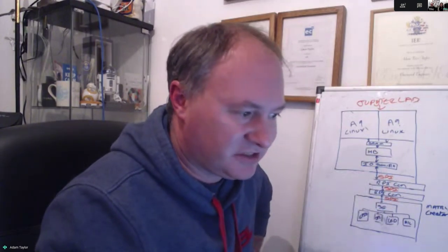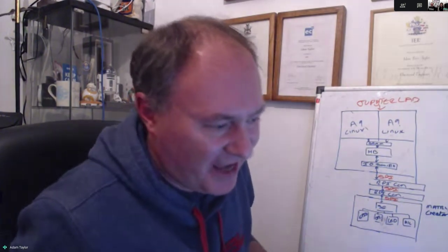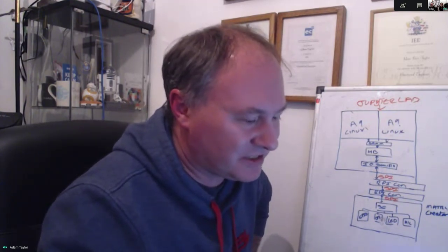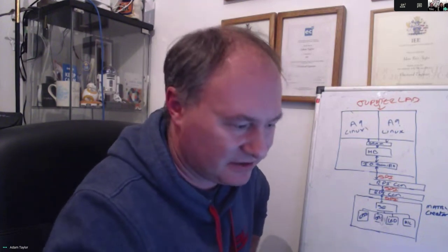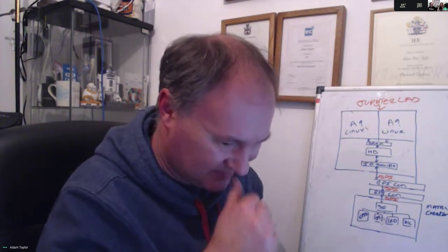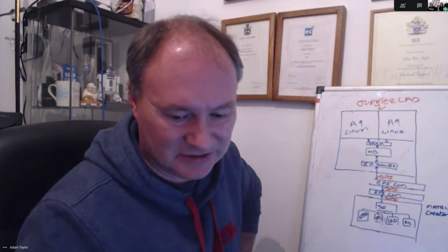I've written all this up on Hackster, so we can share a link to the project for anyone who wants it. We've put the Hackster project link in the live chat so people can look at it right now. Having you draw it and explain it is really nice because we can ask questions directly.